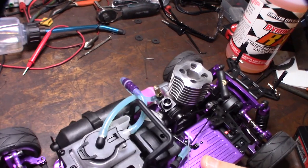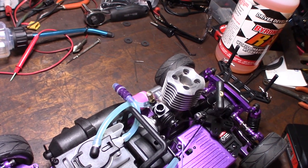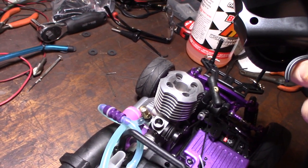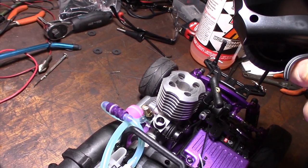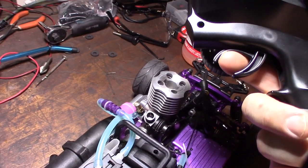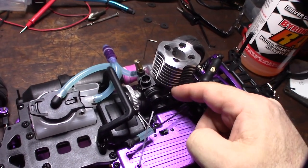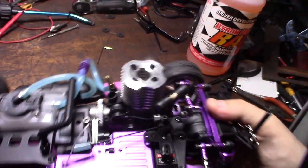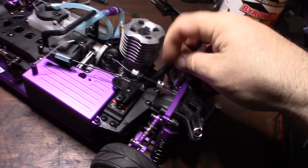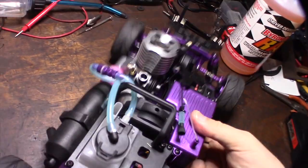The first issue I had was my idle wouldn't go all the way back — it was sticking, running at a higher idle. When I would hit the brake it would actually close the throttle. So it was stuck open just a little bit, idling higher than it should. To cure that problem you have to create more spring tension in the back here — undo that lock right there and move it a little bit tighter. That creates more spring tension and forces the carburetor to close.